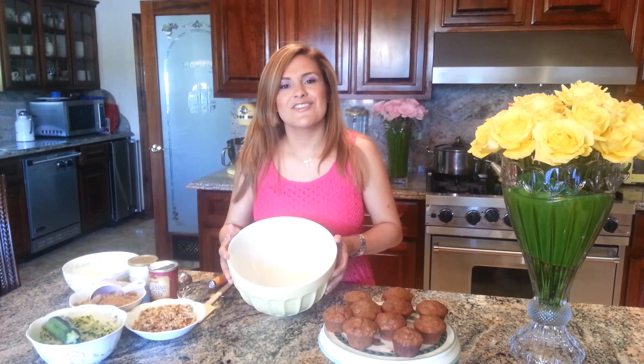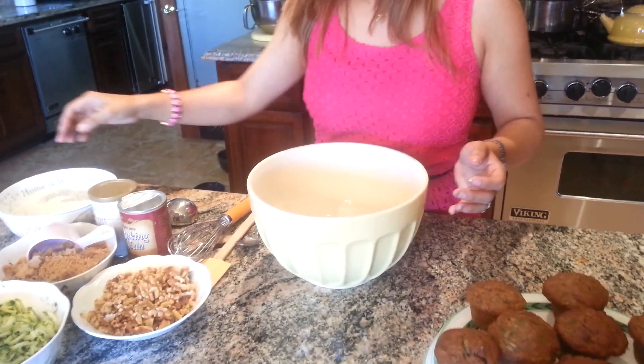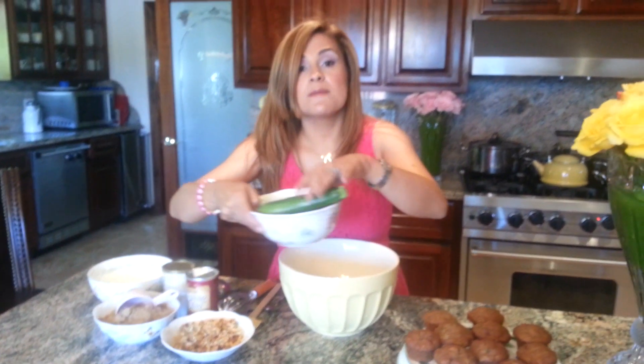Today I want to make zucchini muffins. So I have three eggs, and I'm going to add two cups of grated zucchini.